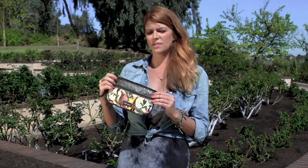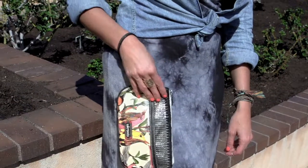This is the Sac Roots large wristlet featuring our new mesh detail. It's super small and easy to carry but also has a ton of function. You can wear it as a wristlet, so for on the go or a night out on the town.